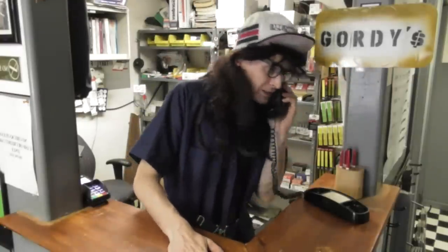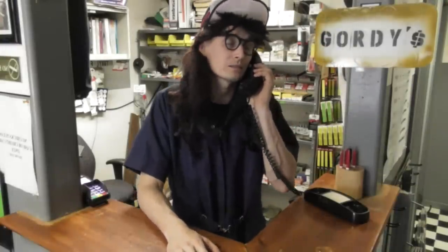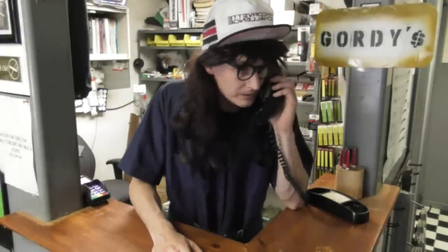Phone rings. Gordy: Hello, this is Gordy's Fix-It Shop, Gordon speaking. How can I help you? No, I don't need any aluminum siding - I'm in a metal building. But let me ask you this, is there maybe something I can fix for you? Okay, well, you have a nice day then.